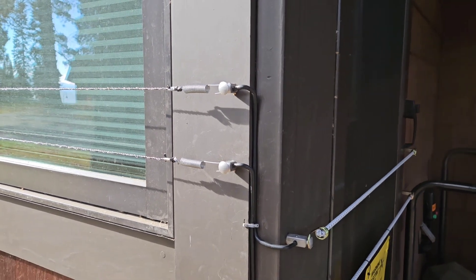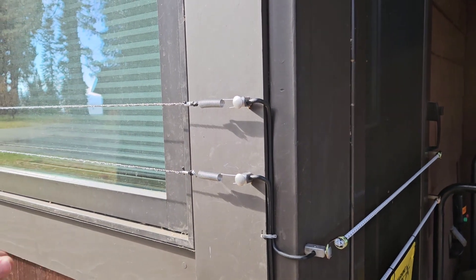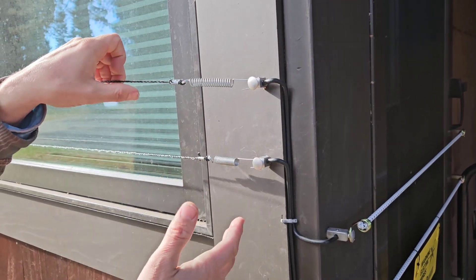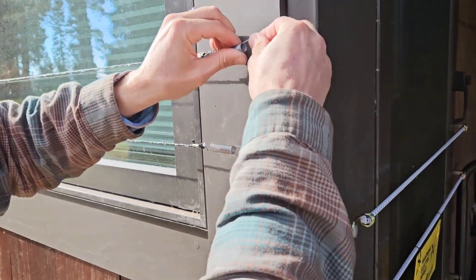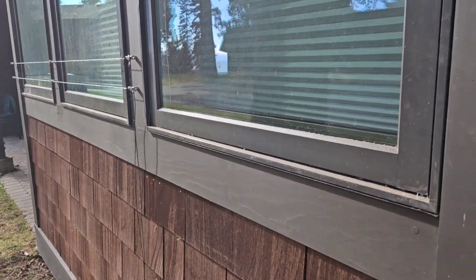I'm going to show you how to operate the wires across your casement windows. These are the windows that swing open. When the system is off, you can crack the window a few inches and the spring will stretch, but you can't go more than about three inches. Or you can grab the spring and unhook them, letting them hang on the other side, and now you can fully open your window.